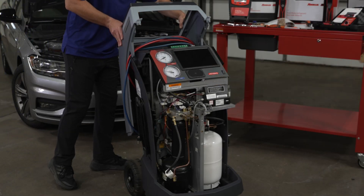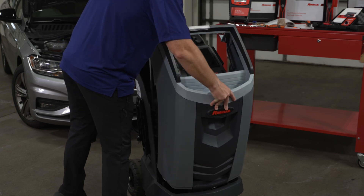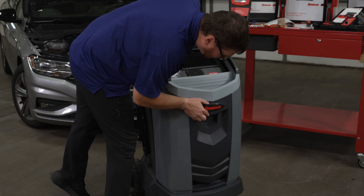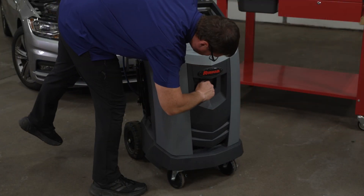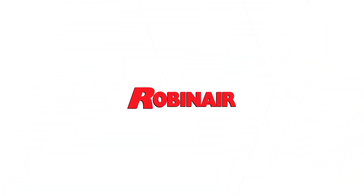Once complete, replace the shroud and begin to replace all the bolts.